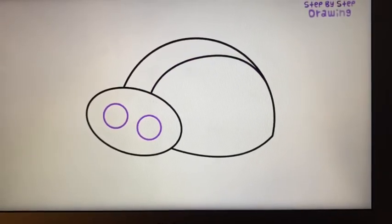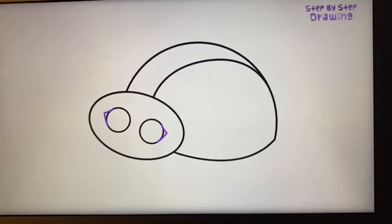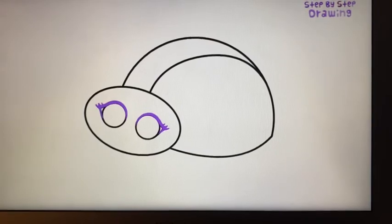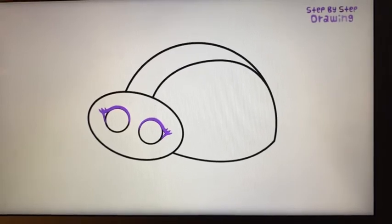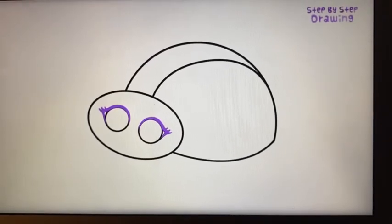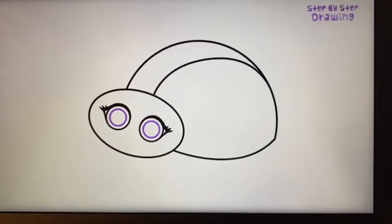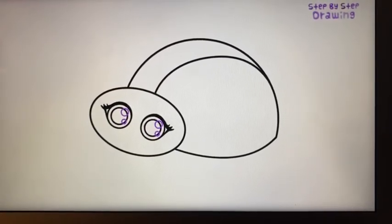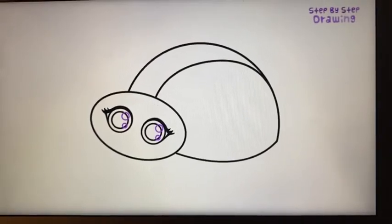Draw two smaller circles inside our oval shape and sketch a sideways V-shaped line at the outer edge of both small circles. Then go ahead and thicken up this V-shaped line, the top section of both circles, and give our ladybird some eyelashes. I typically draw three to four, but you can draw as many as you'd like — you could even leave them out entirely. Next, draw a smaller circle inside each small circle, and then another two even smaller circles inside each. These tiny tiny circles will give our ladybird's eyes some highlights.